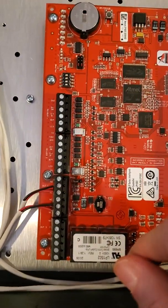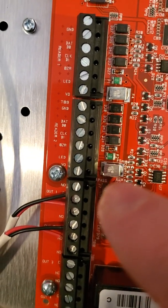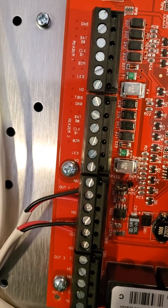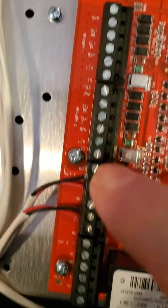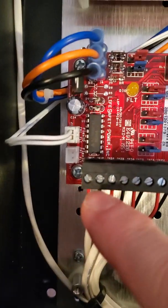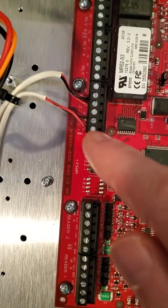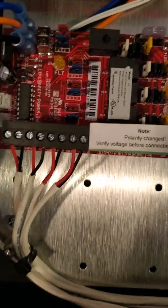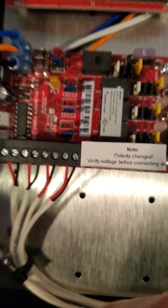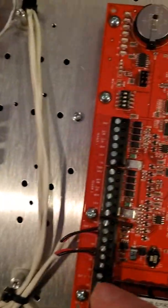Going back to your main board — here are your outputs: Output 1, Output 2. This is a maglock. Maglocks are normally closed because the door is normally closed and normally energized with power. Output 1 goes into Input 1. Output 2 goes into Input 2. And up here on your MR52, I've got Output 3 and Output 4 — same situation, normally closed and common — running down to Input 3 and Input 4. These are the outputs triggered based off these inputs, which are determined by those outputs.